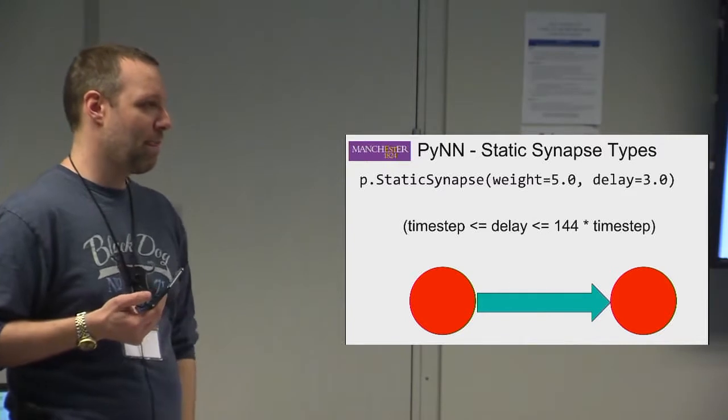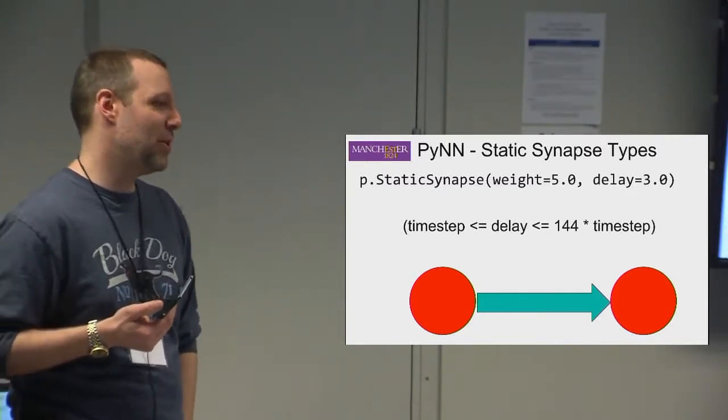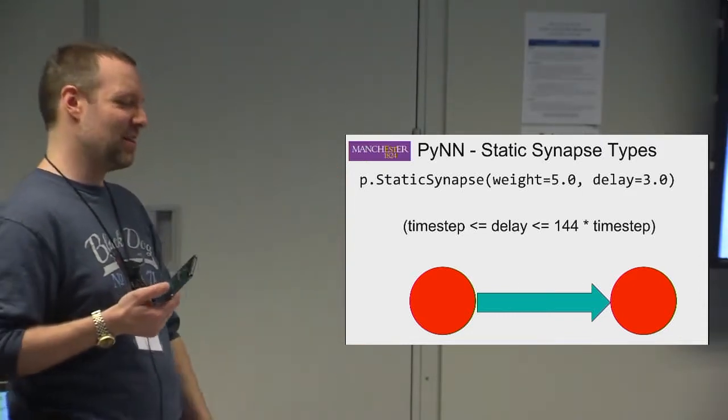You can go up to 144 timesteps in total using delay extensions. This is a limitation related to the amount of memory available on each core — delays are implemented using storage and shifting.